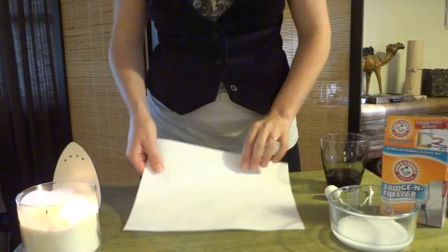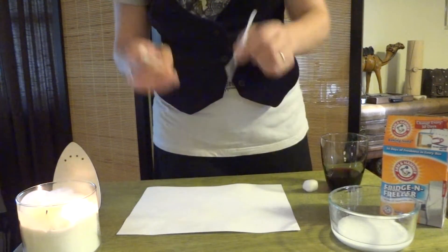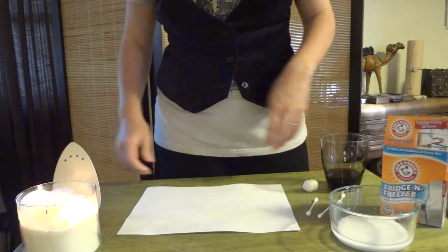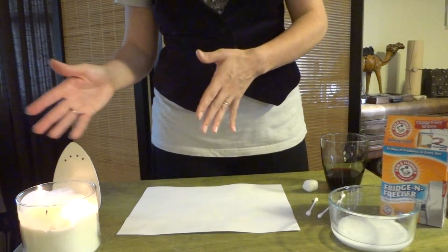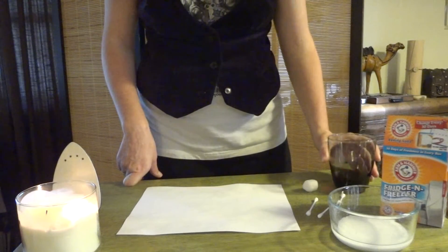What you'll need is a piece of paper, and q-tips, a paintbrush, or toothpicks — something to write the message with. Then you'll need heat to decode it, either a candle, an iron, or an oven, or you'll use juice to decode it.